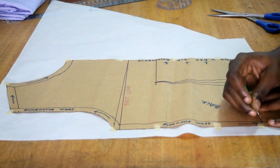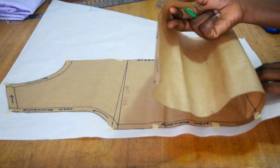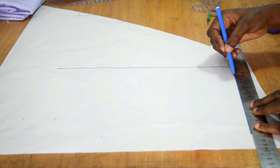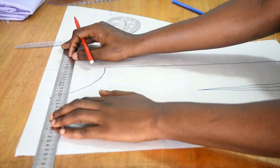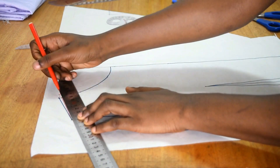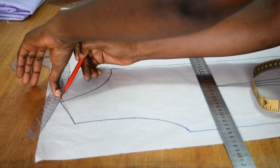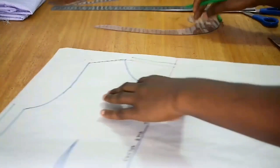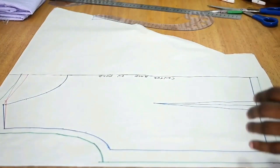For the back piece, I do the same thing — place it on the pattern, tape it down, and mark specific points at the waistline, bust area, armhole, and center back. I join the straight points with a straight ruler and curved points with the curved ruler. Using the red marker pen again, I draw the center back line, extend the shoulder area by half an inch, and adjust the neckline by half an inch inward. I label it center back, marking it as 'cut on fold' since the back piece will not be open at all.